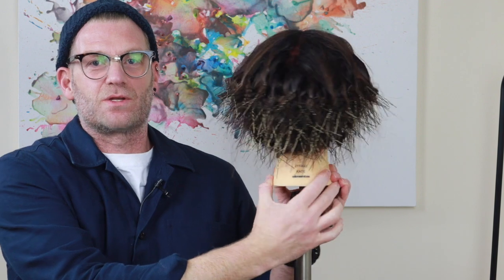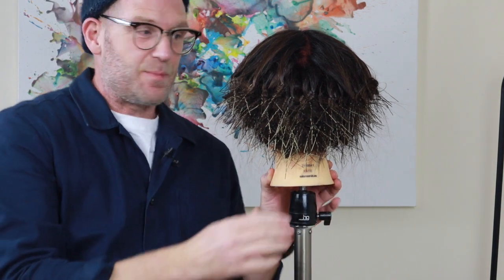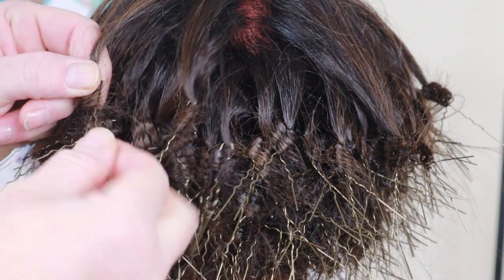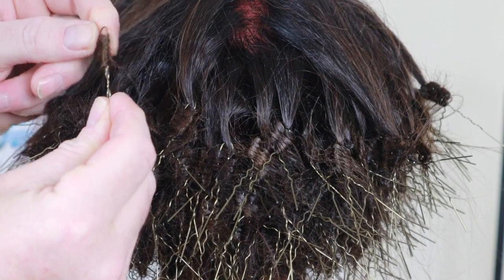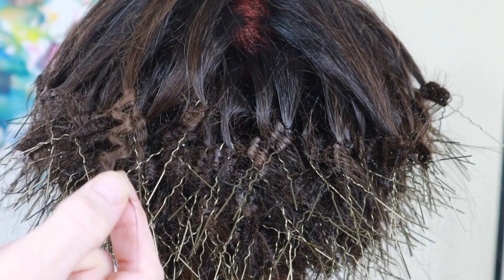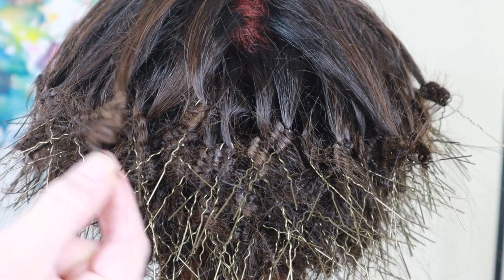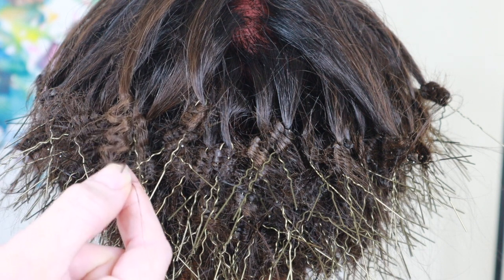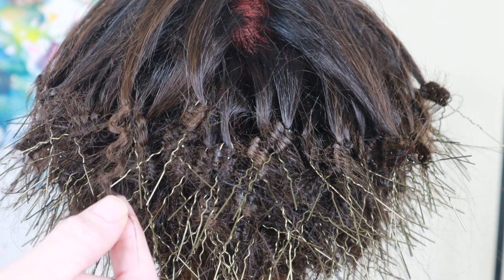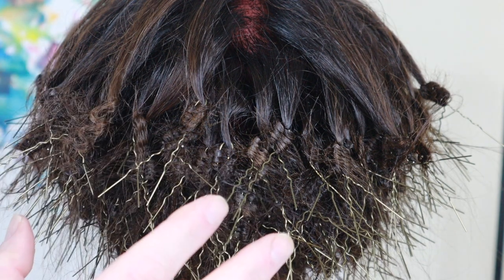Here it is all finished with the pins all in. I've created a nice shape — it's like a graduated bob: tight in at the bottom and then becoming looser out the top. Now we have to take the pins out, and this is why you really don't want to do them up too tightly — you just want to be able to unlatch them and simply slide the pin out. You can see we've got a really nice shape to it. But we're not finished yet — we've got to take all the pins out and then do the fun bit: brushing through.